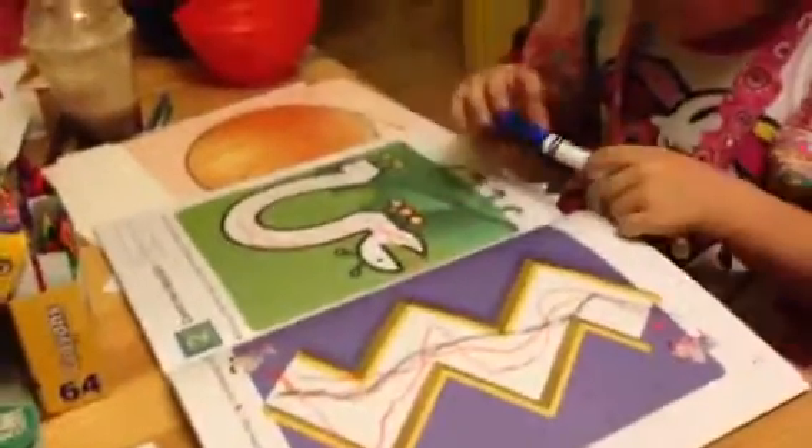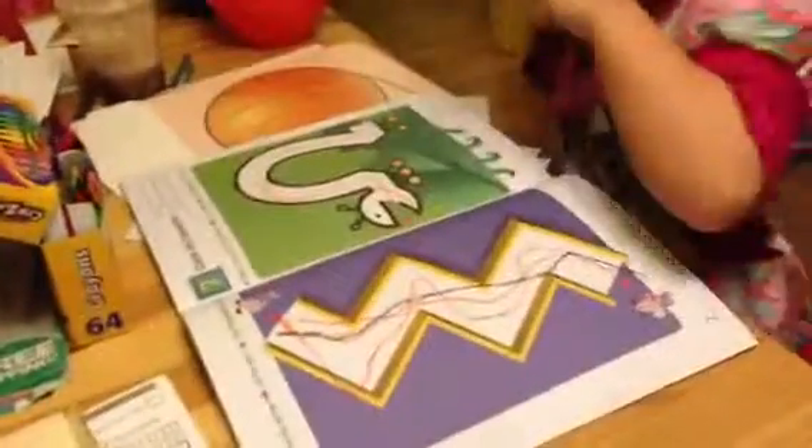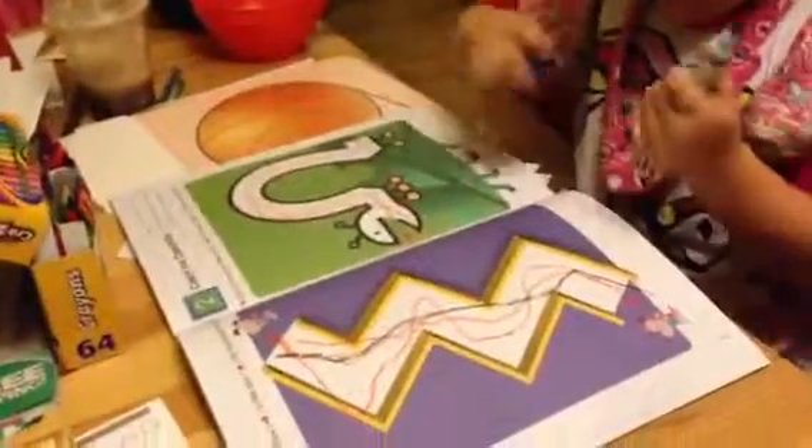Okay sweetie, we're gonna do some mazes now. Okay, so you're gonna use your marker and we're gonna do some that we've done already, but now you have a marker. So remember, you don't want to cross over any of the lines. Okay, go ahead and start.